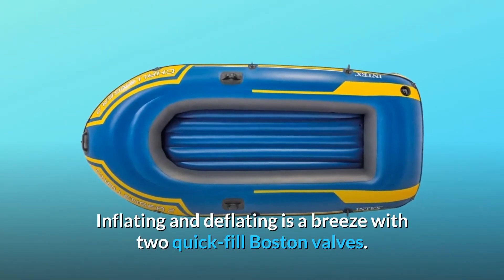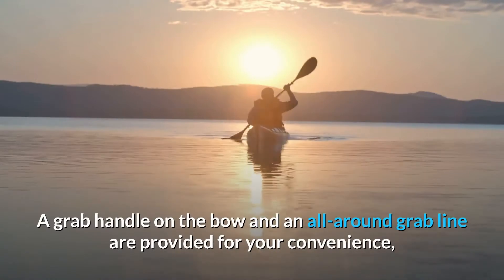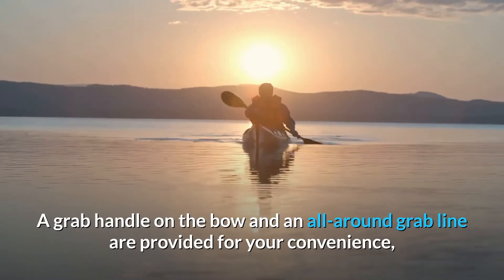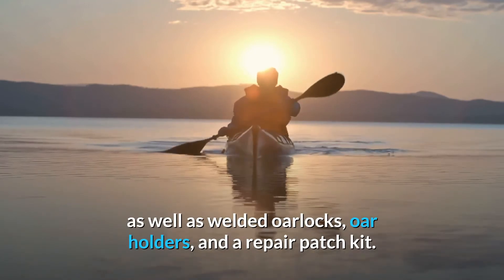Inflating and deflating is a breeze with two quick-fill Boston valves. A grab handle on the bow and an all-around grab line are provided for your convenience, as well as welded oar locks, oar holders, and a repair patch kit.